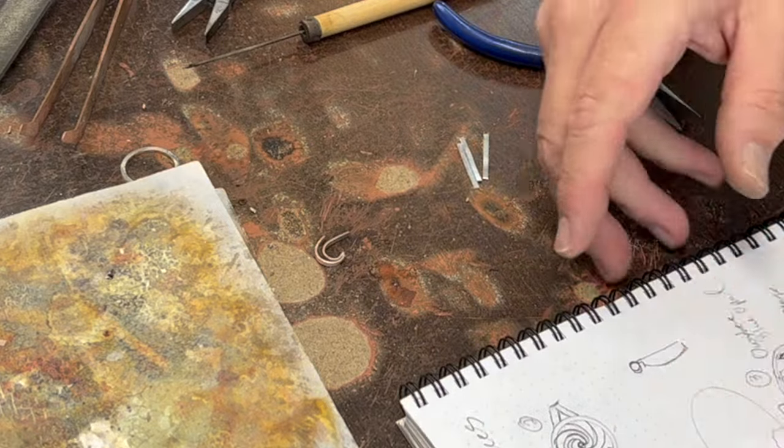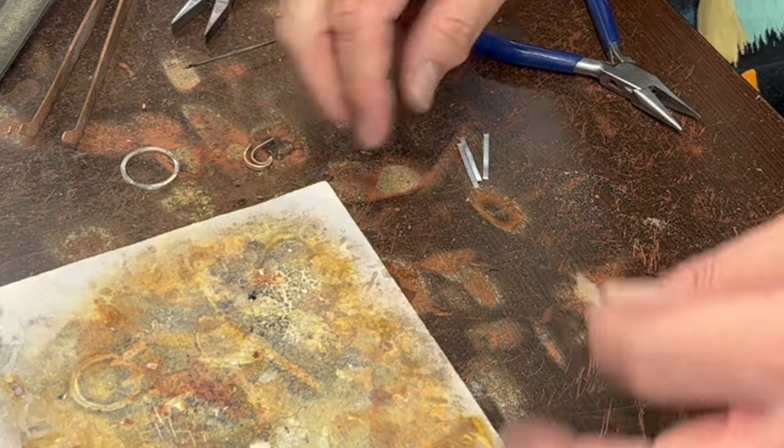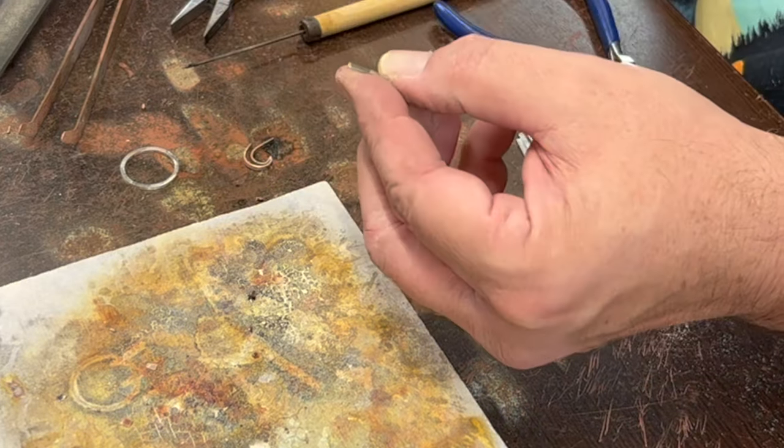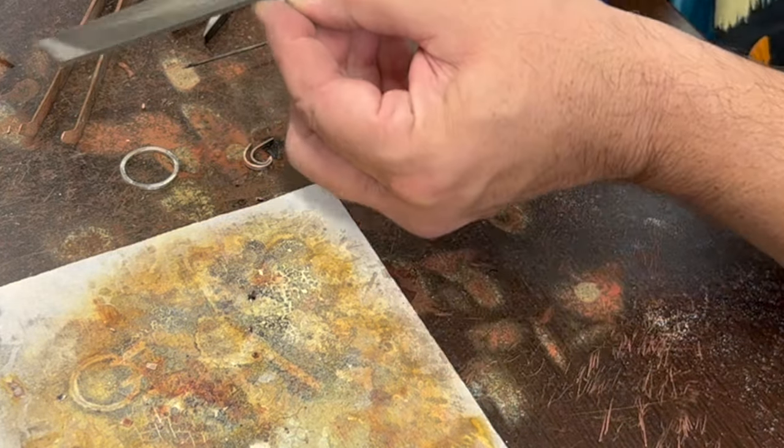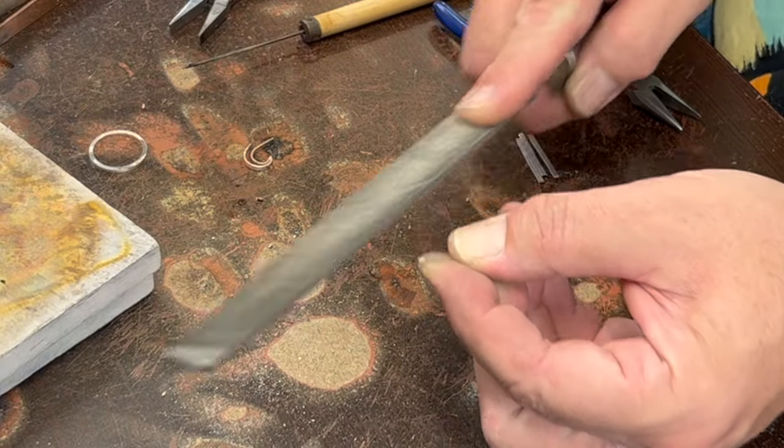To get these nice points I need to file the ends a little bit at an angle and then solder them together — filing it at a steep angle like that.